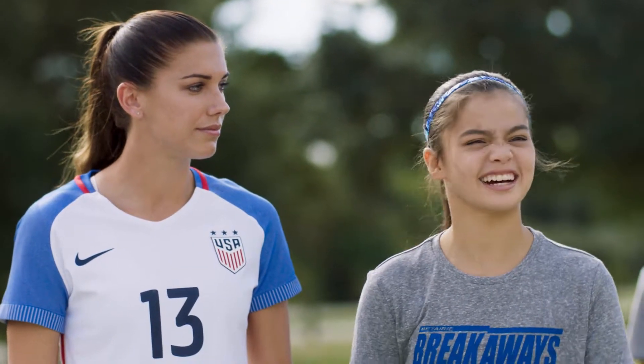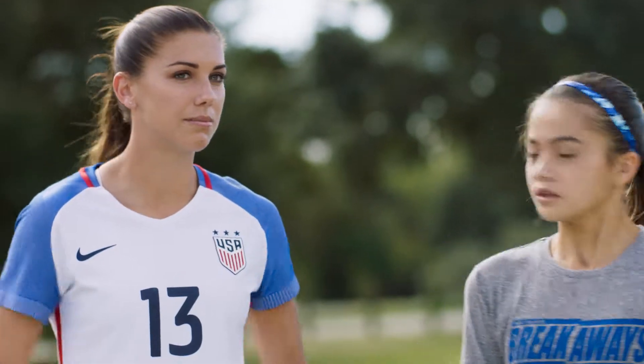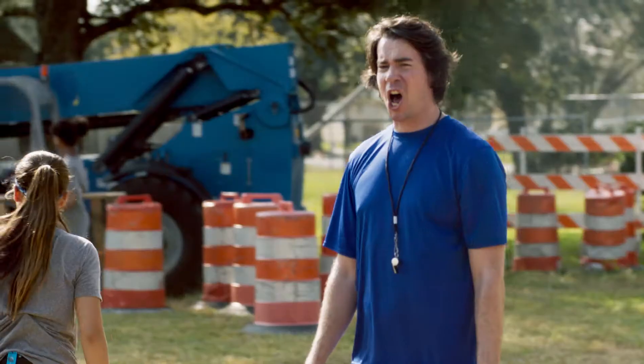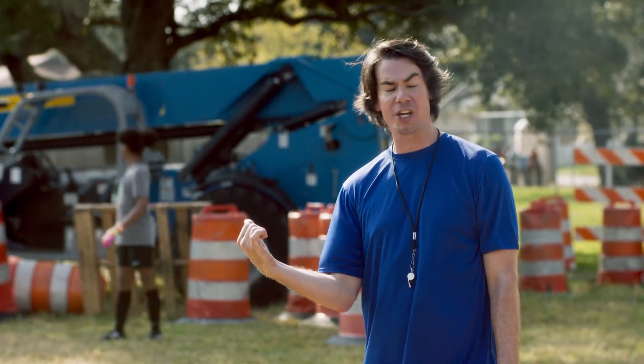Hey, Coach, mind if I try it a different way? Different. There might be many different ways to kick a ball, Regan, but when I was studying at the Royal Academy of Soccer... Wow! Right! Let's give Regan's way the old Queen's try, shall we?